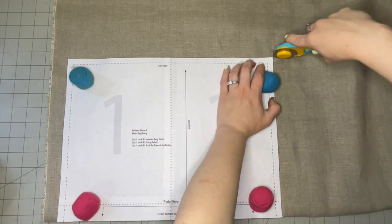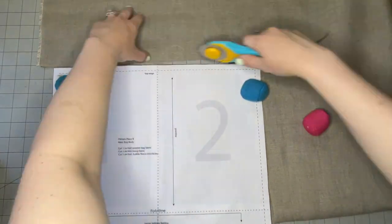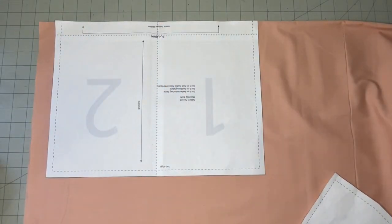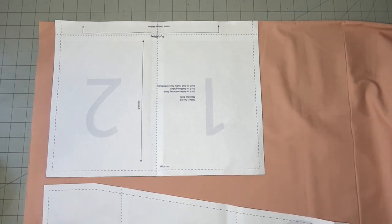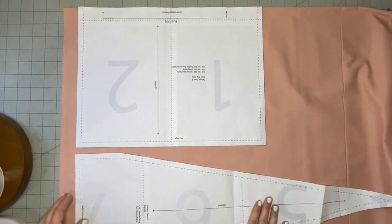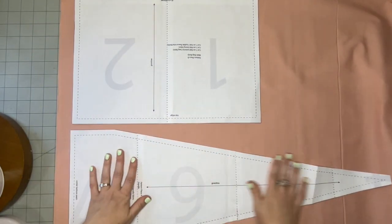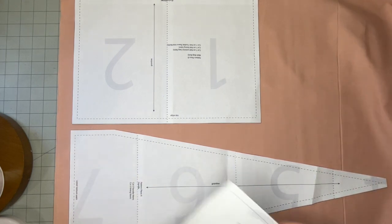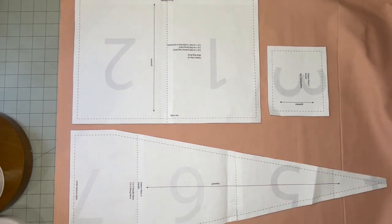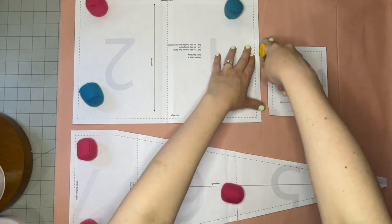Using pattern piece B, I will cut out one on the fold using my exterior bag fabric. Now I'll cut out my lining using that same pattern piece B, placing it on the fold of my lining fabric and cutting one on the fold. Then pattern piece A needs to go on the lining as well — cut two from the lining fabric. Last, place your pocket piece and cut two of the pocket piece as well.